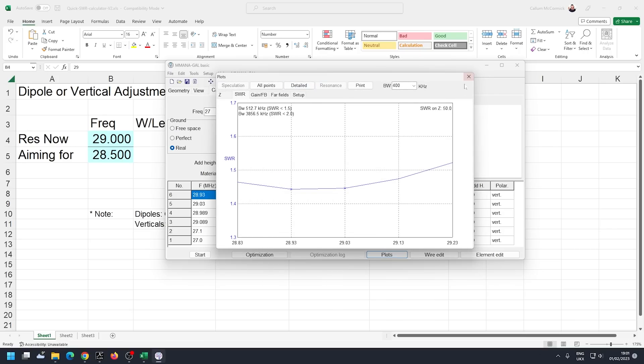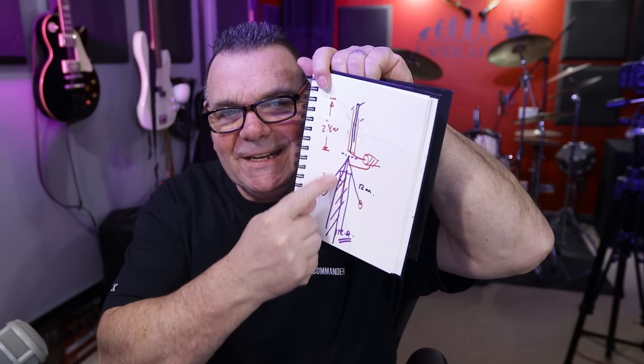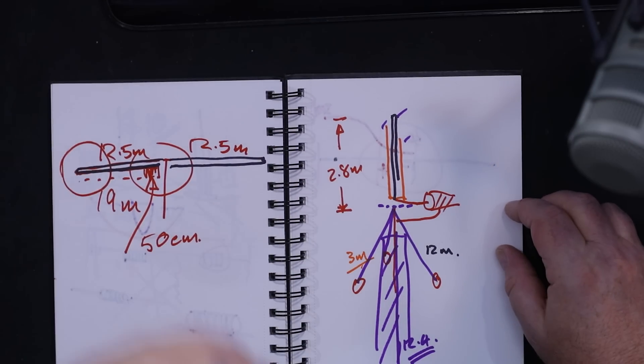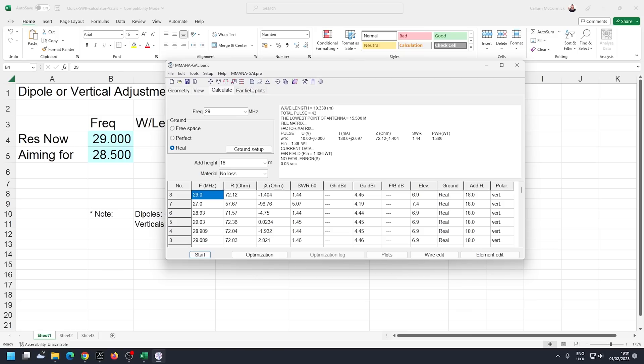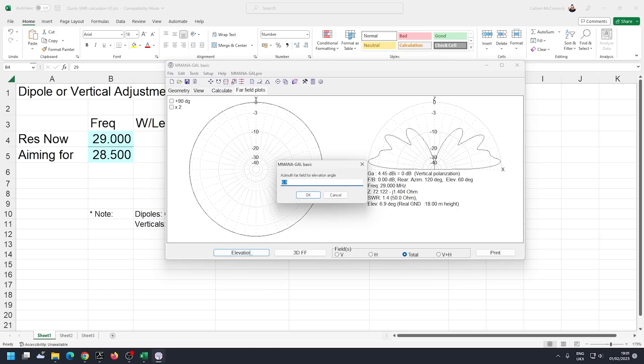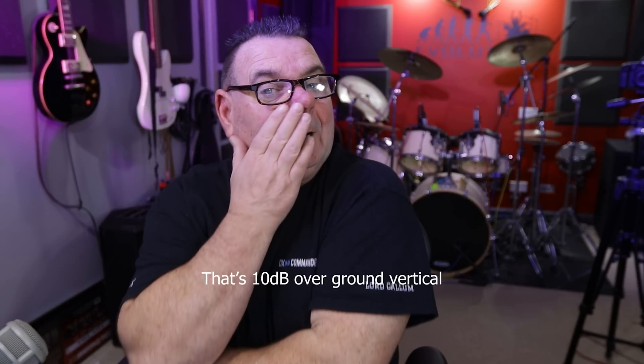At around 29 MHz the SWR shows 1.44, but that's because this section runs straight down. With the three radial legs you get a much better match — I modeled that previously and will link that video. Looking at the far-field plot, at five degrees above the horizon it shows 3.9 dBd — that's nearly 10 dB of gain. Running 400 watts into this at the feed point is equivalent to about 4,000 watts into a regular vertical. In nine hours I made 500 contacts right around the world.